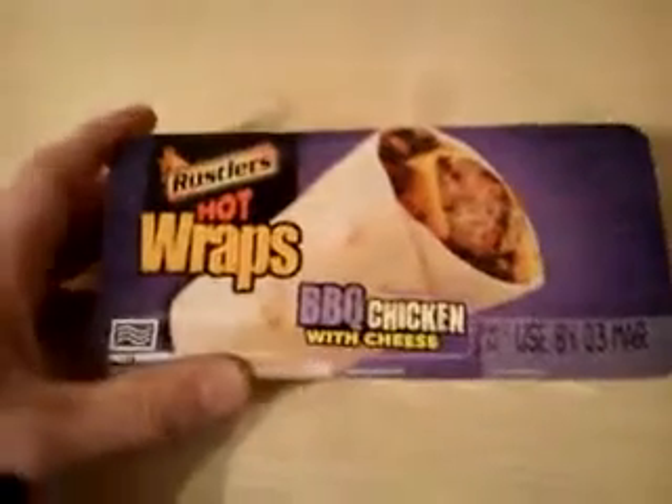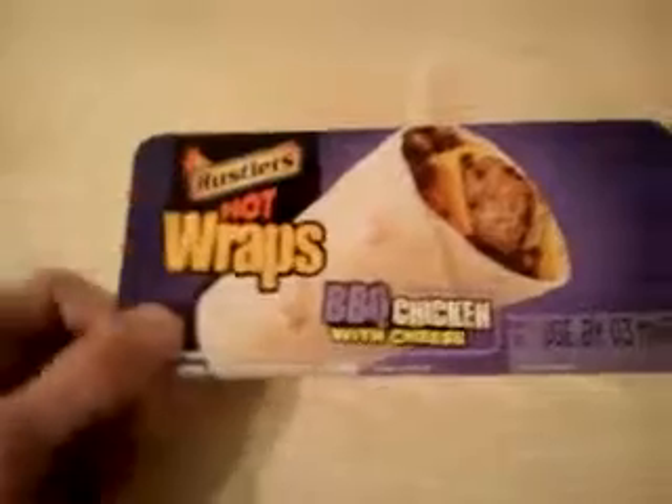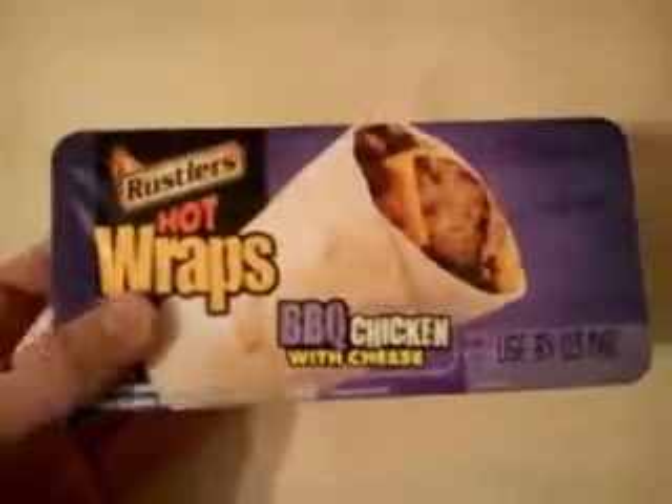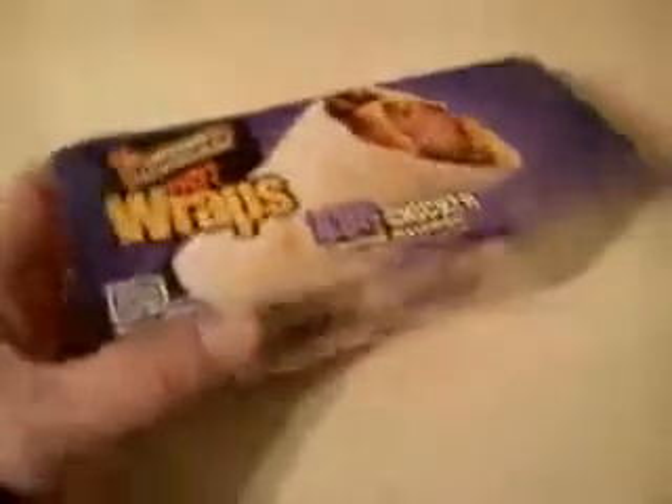Normally what puts me off these things is the size as well — it doesn't look big, but it's supposed to be quite nice. They do another one as well; I think it's hot salsa or something like that. I thought I'd go for the barbecue chicken. The box — they give you some sort of cardboard sleeve to microwave it in.